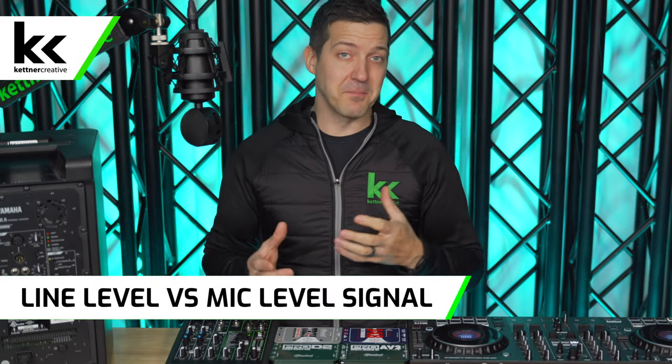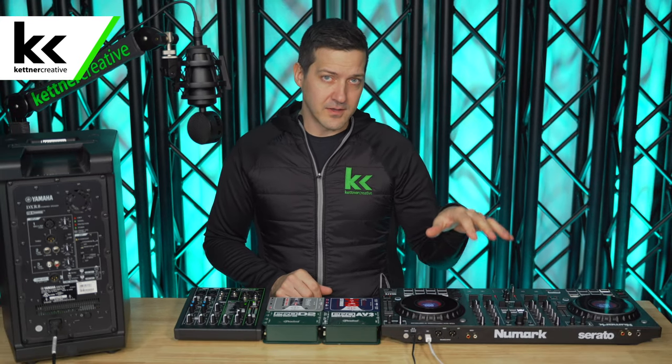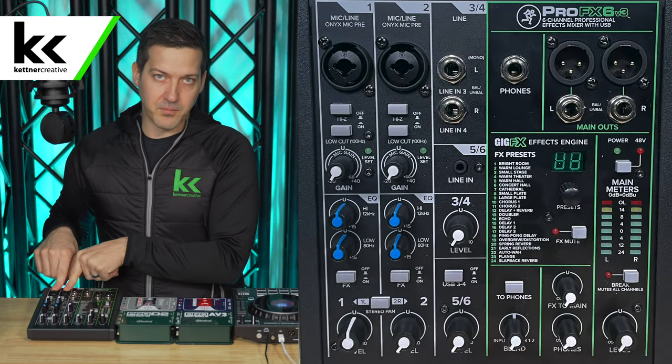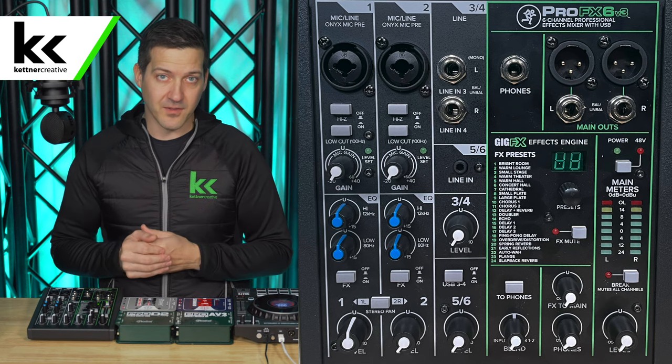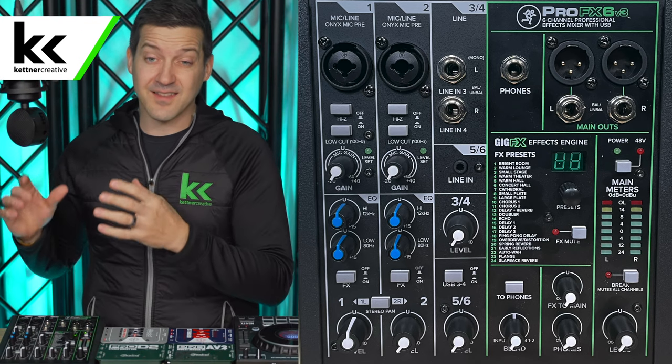Next, let's talk about the difference between a line level and a mic level signal, which is also really important to understanding how a DI box works. A line level signal comes out at 0 dB or plus 4 dB. The RCA outputs on the back of your DJ controller come out at minus 10 dB, so they're a little quieter but still considered line level. The XLR inputs on your audio mixer are expecting a microphone level signal — a tiny signal generated from acoustic energy. If you plug a line level signal into a mic level input, you get clipping and distortion. It sounds grainy, flat, and just horrible.